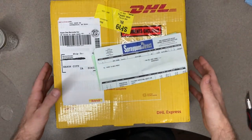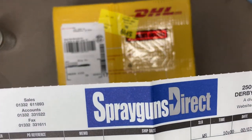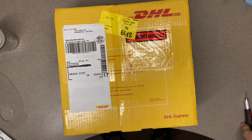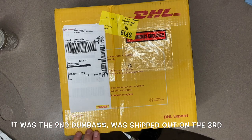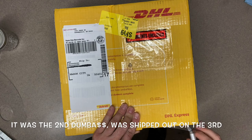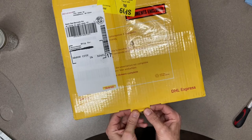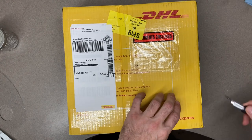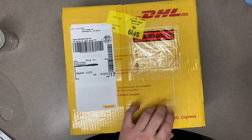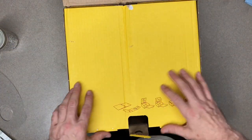What's up YouTube, Brushstrokes here bringing you another unboxing video. I got a package from my friends over at Spray Guns Direct over in the UK. I ordered this on Thursday the third, the day before the Fourth of July, and it came today on Tuesday the seventh of July — once again lightning fast shipping from the UK, and they do a very good job.